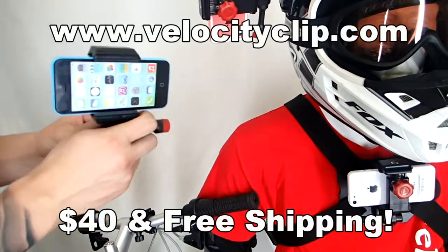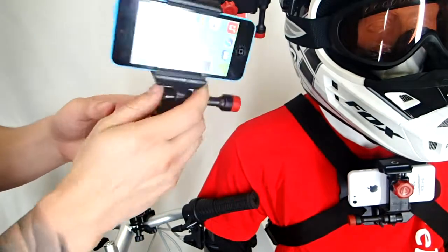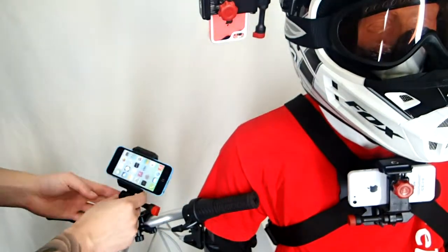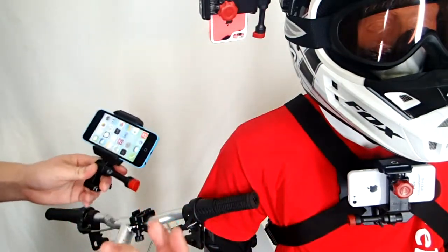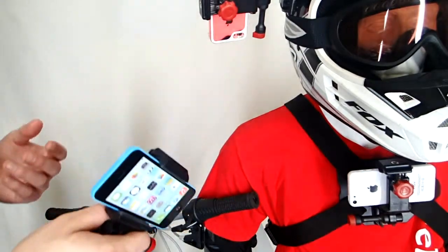This guy is cool. This mount is called the Velocity Clip and it's compatible with all smartphones. You can grab your smartphone, stick it in here, and then you can put it on your bike, your chest or your helmet, and you can start filming and get some cool action footage. So it kind of turns your phone into a GoPro, but for a fraction of the price.